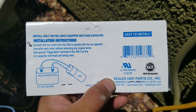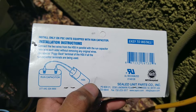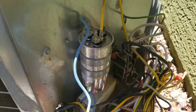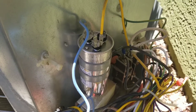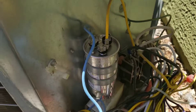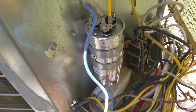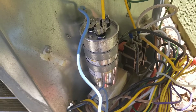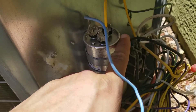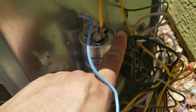If you have just a capacitor with two terminals you can put it right on those two terminals as shown in the instructions. We have what's called a dual capacitor, so you have your common, your HERM, and your fan. If you don't remember anything else, just always remember you are never to attach your hard start to your fan — never attach the hard start to the fan lead coming off of your capacitor.